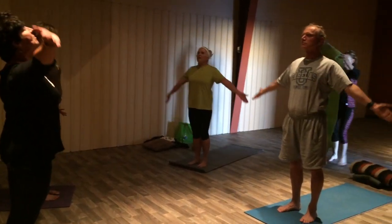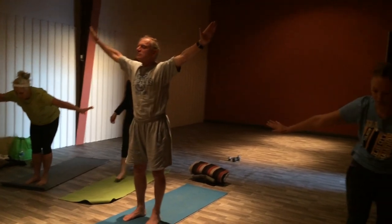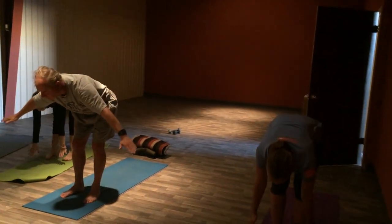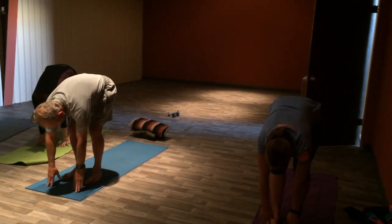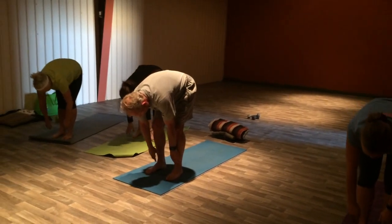Inhale all the way. Exhale, soft knees. Just come forward, melting the hamstrings. Inhale, come halfway up. Flat back, take a big breath. Exhale, back down, soft hamstrings.